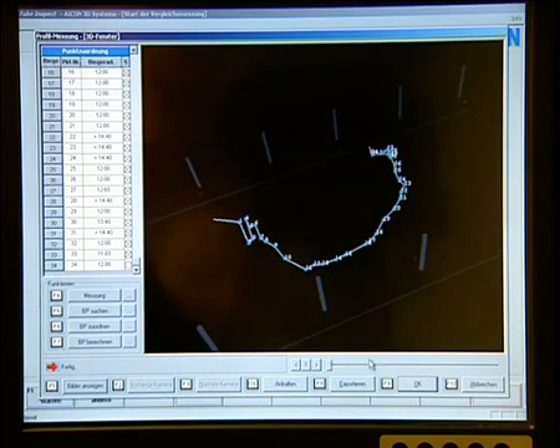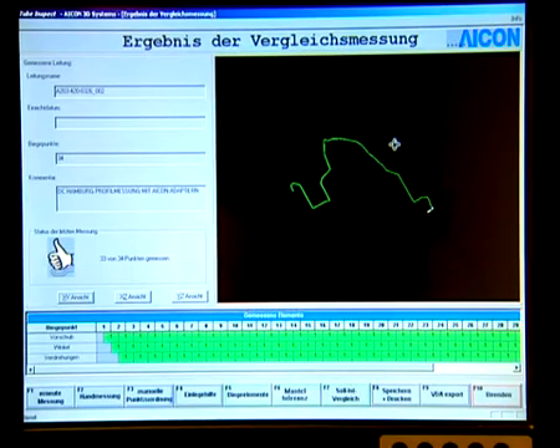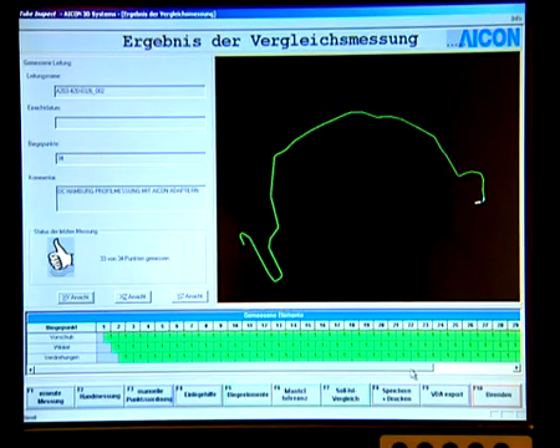But whether in training or in custom integration, ICON's system experts and its range of Tube Inspect software, interfaces and drivers are ready to straighten things out, or to give them just the special twist you need.